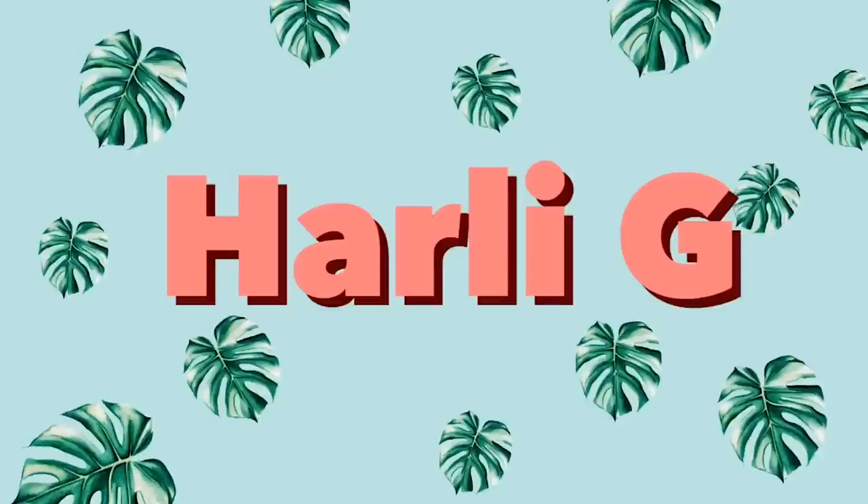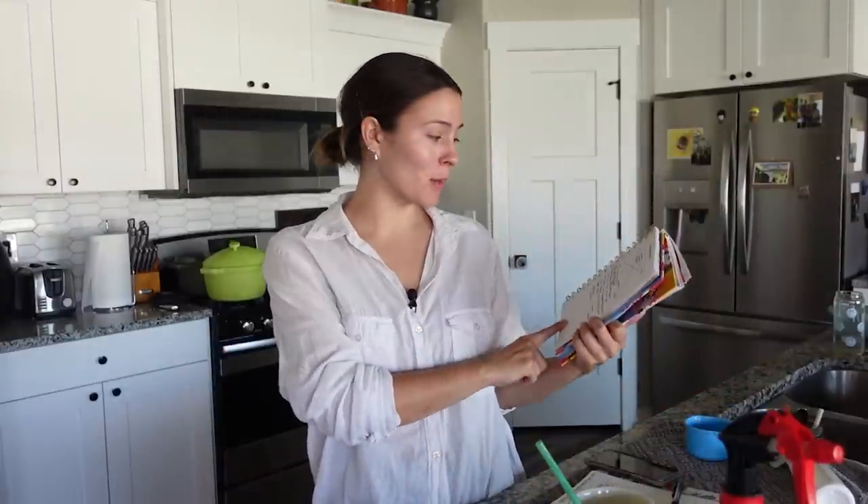Hey guys! Today I thought we could hang out and do some plant chores, get some plant and home-related things done. My original plan — my to-do list — was to repot my grandma's begonia because I need to move it.